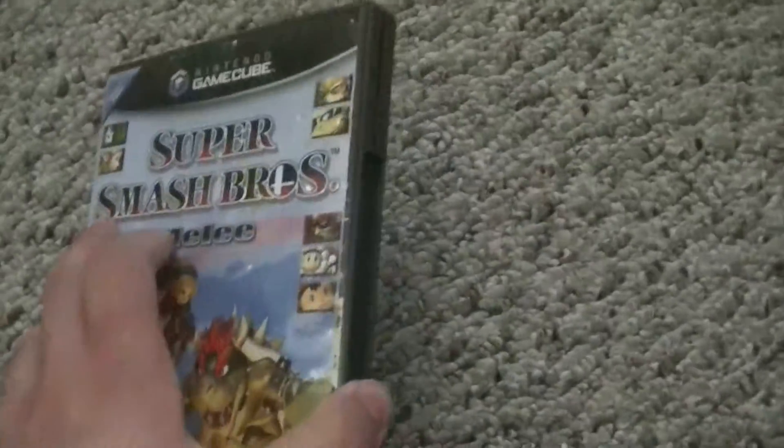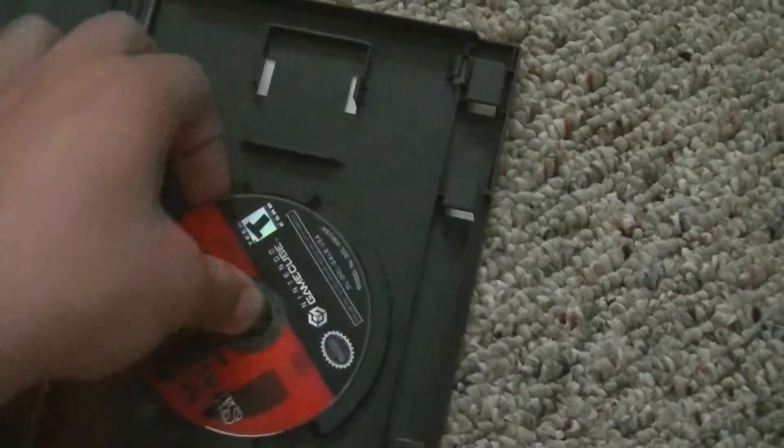You also have to check your version of Melee. What we need is version 1.02. To check that, you look at the ring of the disc where it says Dahl, Gale, Zero, and then Zero Two — Zero Two is your version, so you got to have Zero Two for this.